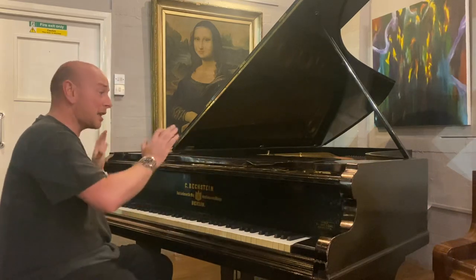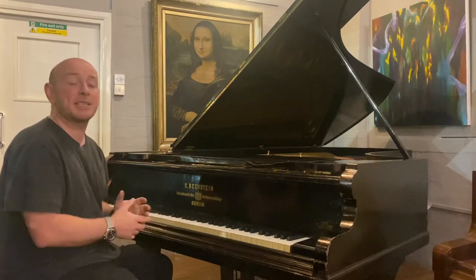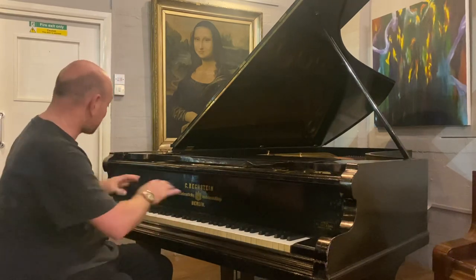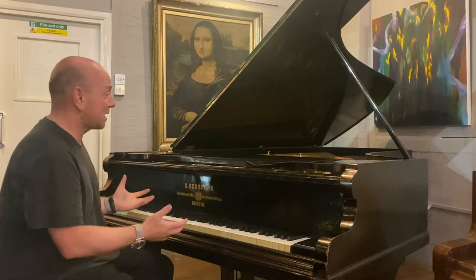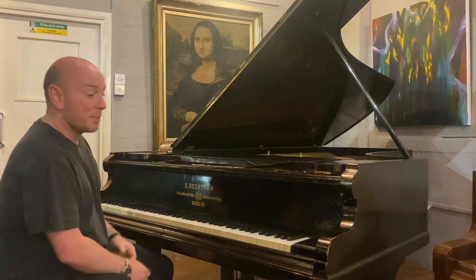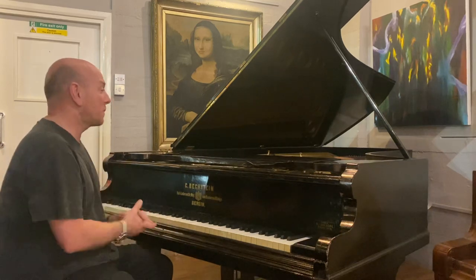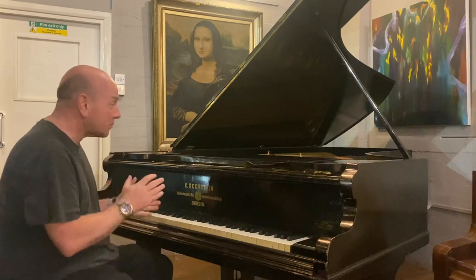The legs have been modernized at some point to square legs, as has the music desk. As a piano, like the Bechstein Model E if you did see it, it does play and it sounds pretty good. For a big piano like this you're going to get that big, massive bass out of it, but it's quite bright — it could benefit from some voicing or new hammers.